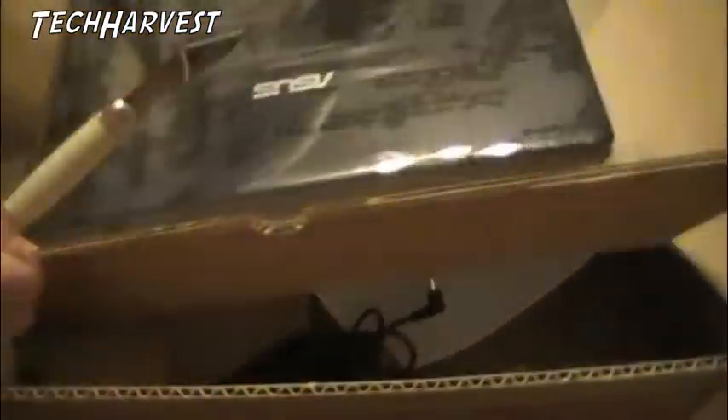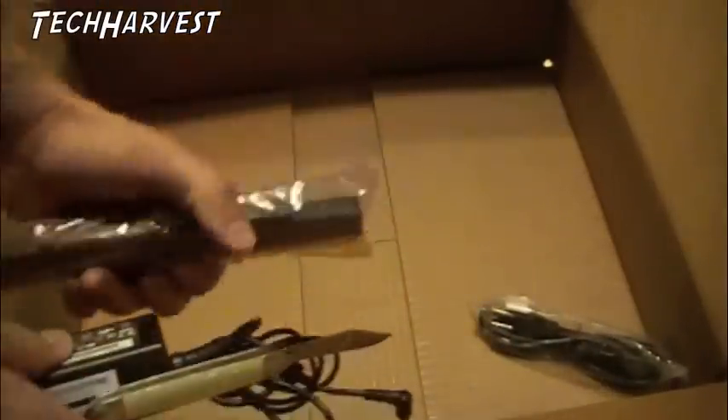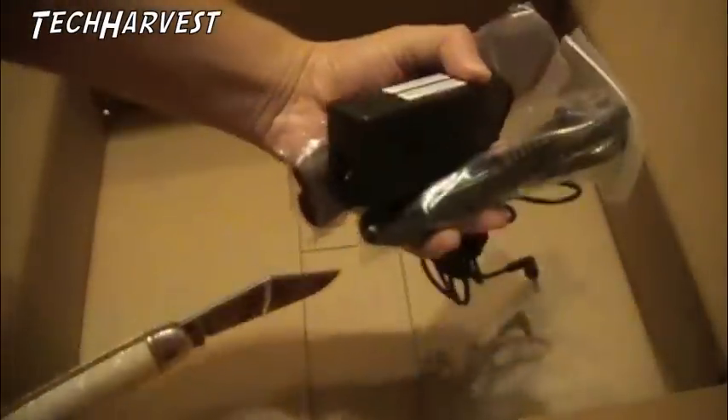Alright, here it is. I'm going to remove the shrink wrap. In the box we have basically just a refurbished checklist, AC adapter, battery, and power cord. Let's put this to the side.